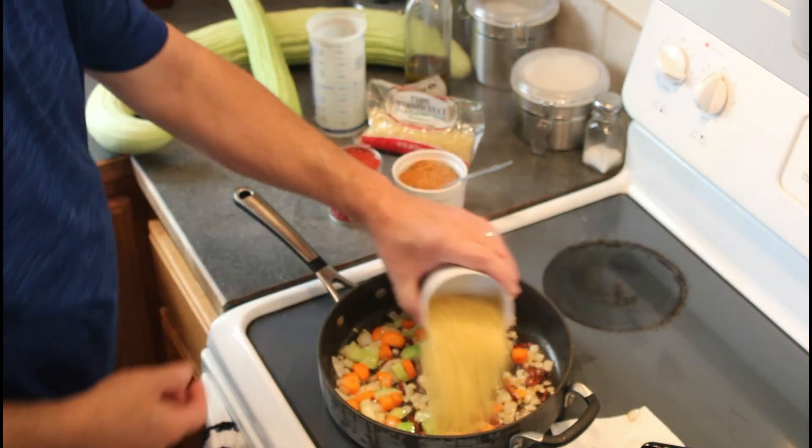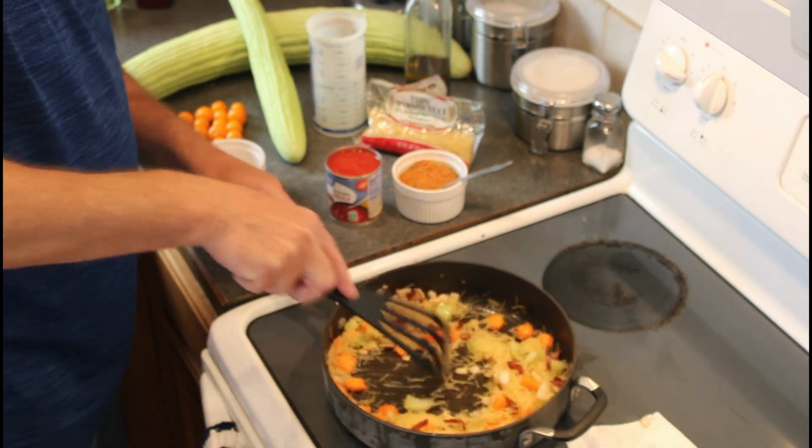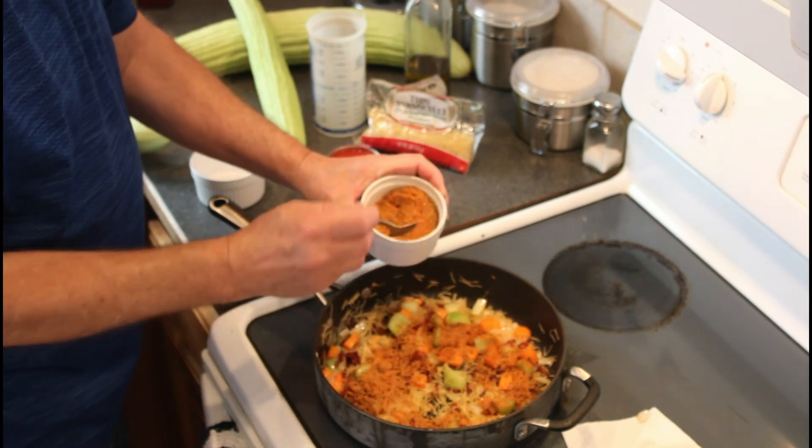When the vegetables begin to soften, it is time to add the vermicelli. The pasta is now browning in the bacon drippings. When the vermicelli is lightly browned, it is time to add the Creole magic blend.